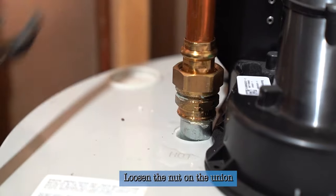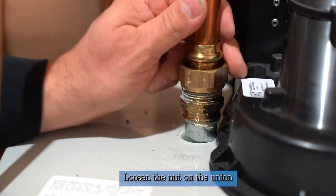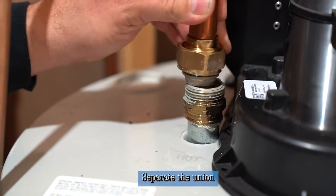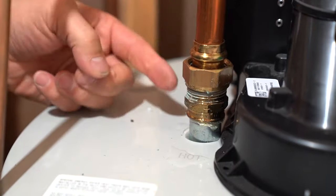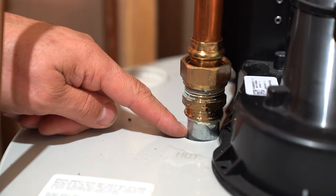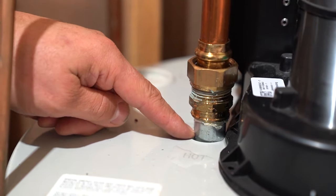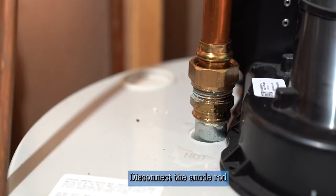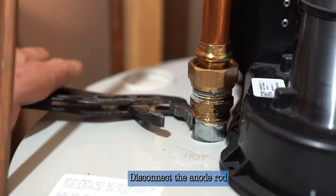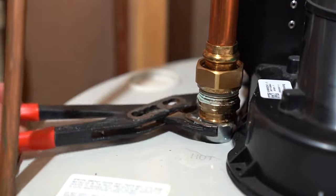We're going to loosen the nut on the union and disconnect it. That can separate from the lower part of the union without having to cut any pipe. Now we're going to take the bottom part of the union off of this nipple — this goes into the tank, and it's also a one-piece anode rod that goes three feet into the tank, which you'll see when we disconnect it. Sometimes you can get lucky and the whole rod will come out together, and it does.